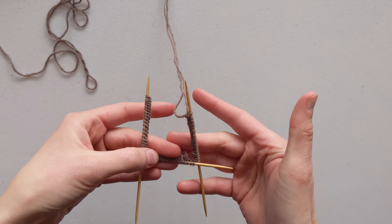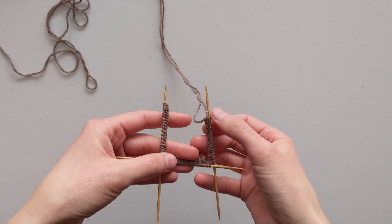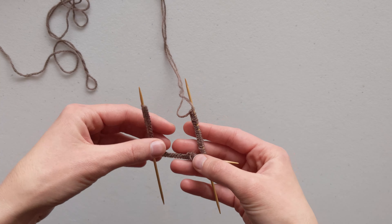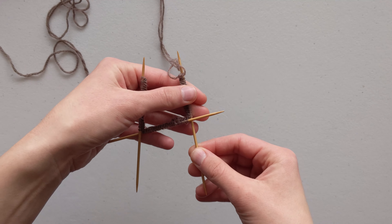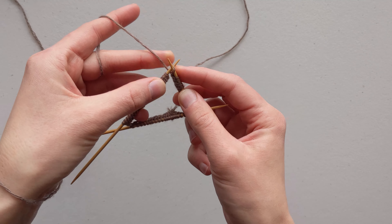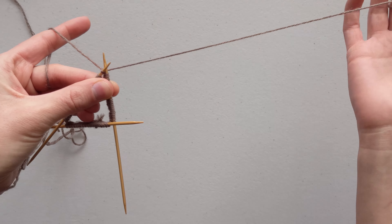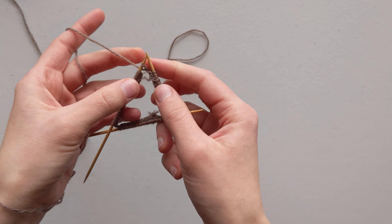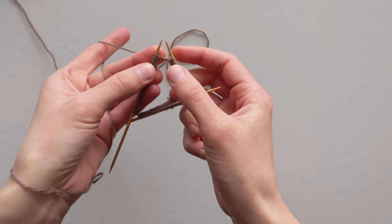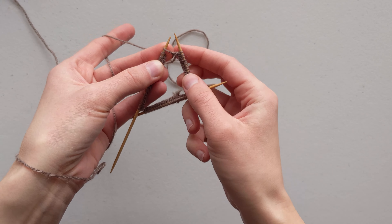Now that we have all of our stitches cast onto our needles, we are ready to join the round — joining these two needles together so that we can continue knitting in a spiral. First, lay your needles down on the table and make sure that your stitches are not twisted. To fix any twisting, push the bottom of the stitches — where the ridges are — toward the center so they all face inward, forming a triangle with all the bottoms of stitches facing inside.